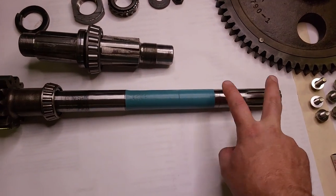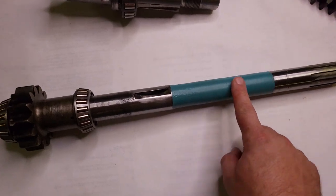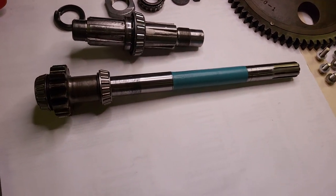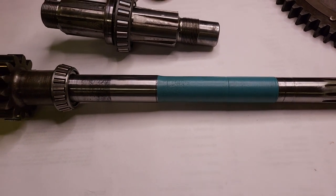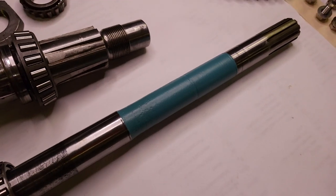This part engages the differential in the transmission. This painted section here was really rusty - this is exposed metal, so any of these shafts on a tractor that has exposed metal, I sand down and paint just so it doesn't rust up again. The color is something I had a couple cans of and don't care if I waste.